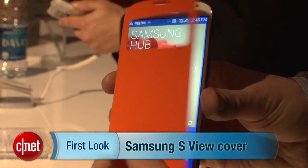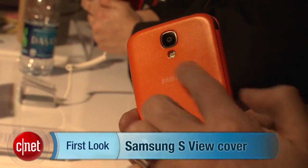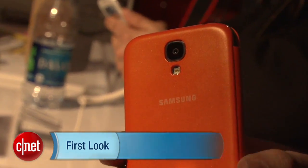I'm Dan Ackerman here at the Samsung Galaxy S4 launch event, and one of the cool accessories Samsung has is something called the S-View Cover. It's a plasticky cover that fits around the entire phone, and it's got a little window in it right here.